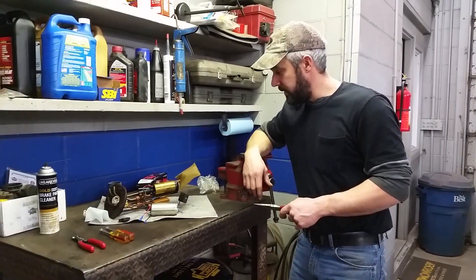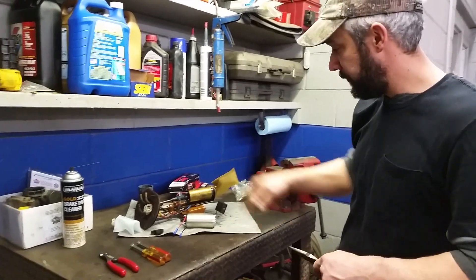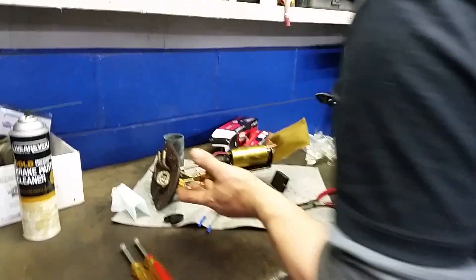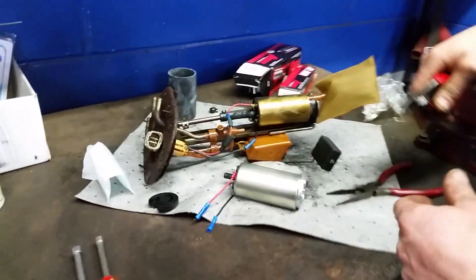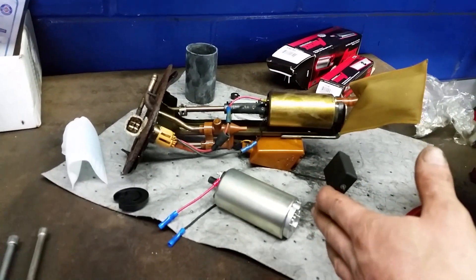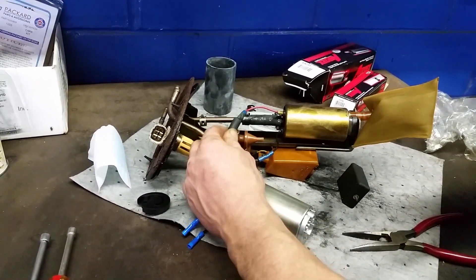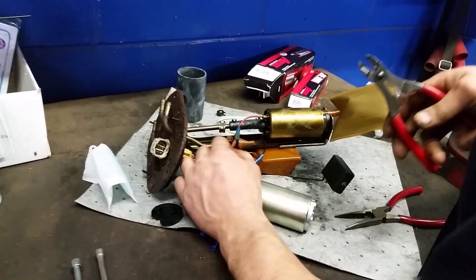Got the fuel pump over here on the bench now. I called down to Advance Auto and got a new pump and new strainer — I'll show you how to change that out. It's pretty obvious looking at this thing — the car's got about 300,000 miles on it. The fuel pump's no virgin. You can see it's been cut and spliced before with a few extra clamps, so it's not its first go-around.